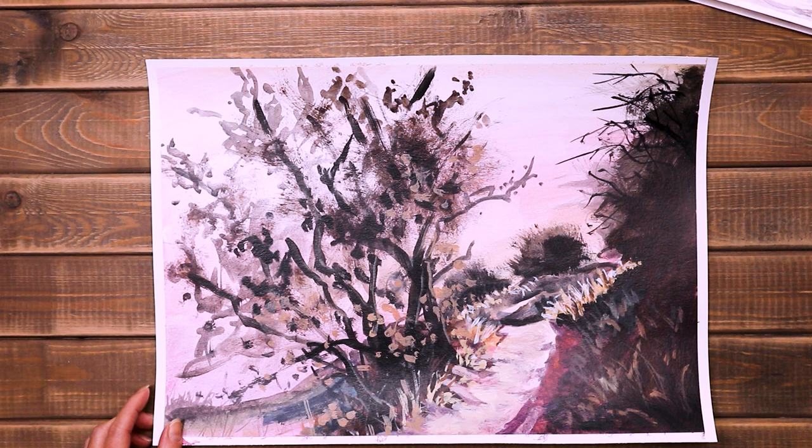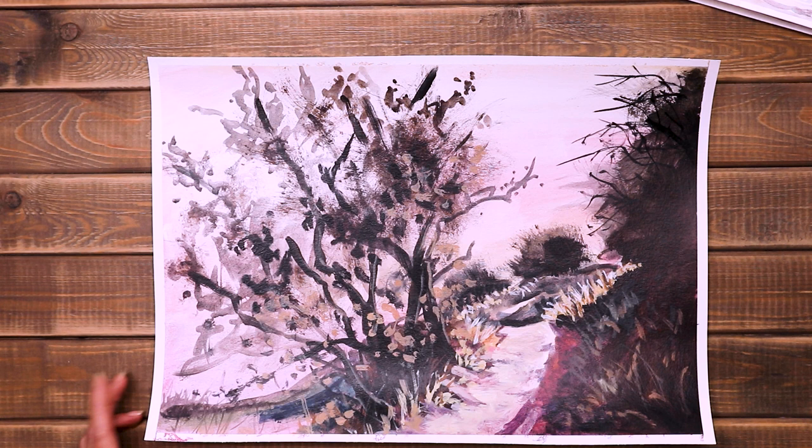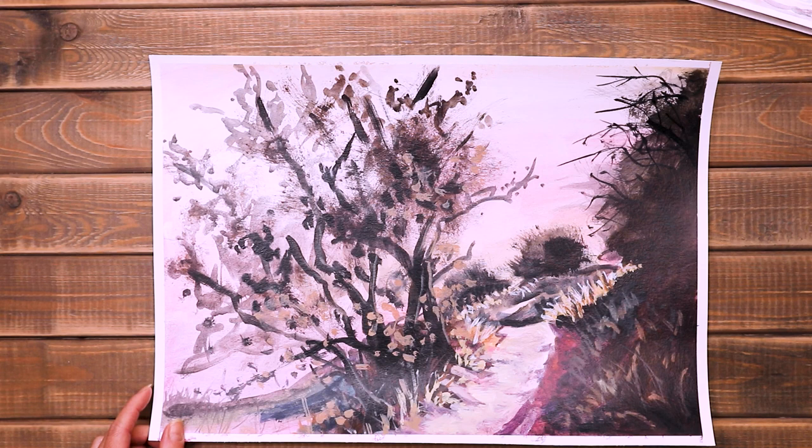After I painted this, I showed it to my husband and he didn't say anything. I know that some things are different for different people - people like different things. Just because he doesn't like it doesn't mean they are bad. But I have to give it some time, and I also have to practice more if I want to paint more in this way.